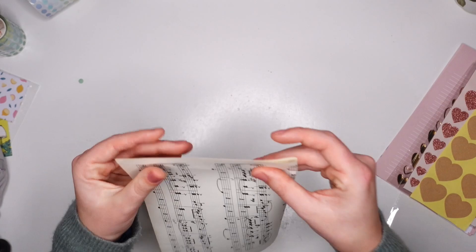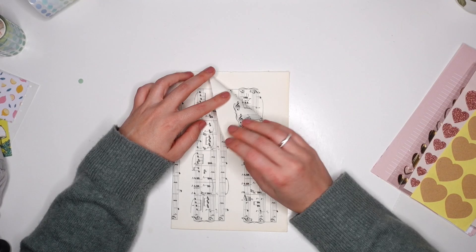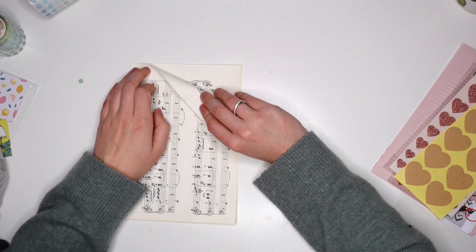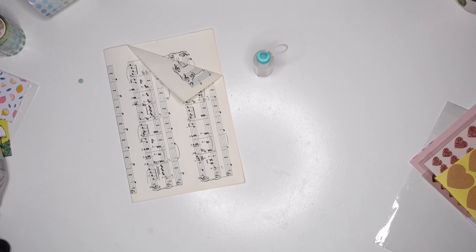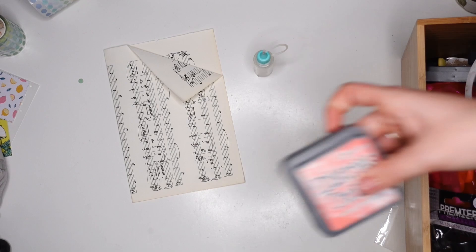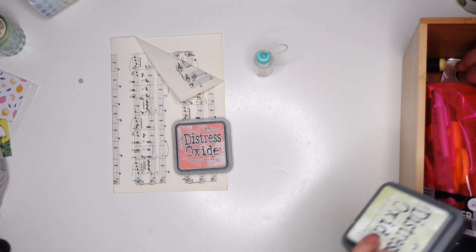What you saw me grab at the beginning of this video is my box of Maggie Holmes Garden Party supplies, and then I'm going to find some other things in my stash that go with that collection. I normally work on a project and then find the goodies, but I actually already knew what I was sending her, so this time I tried to do it the other way around and make a project to fit the goodies. I have all of these heart stickers — it may seem like overkill but...